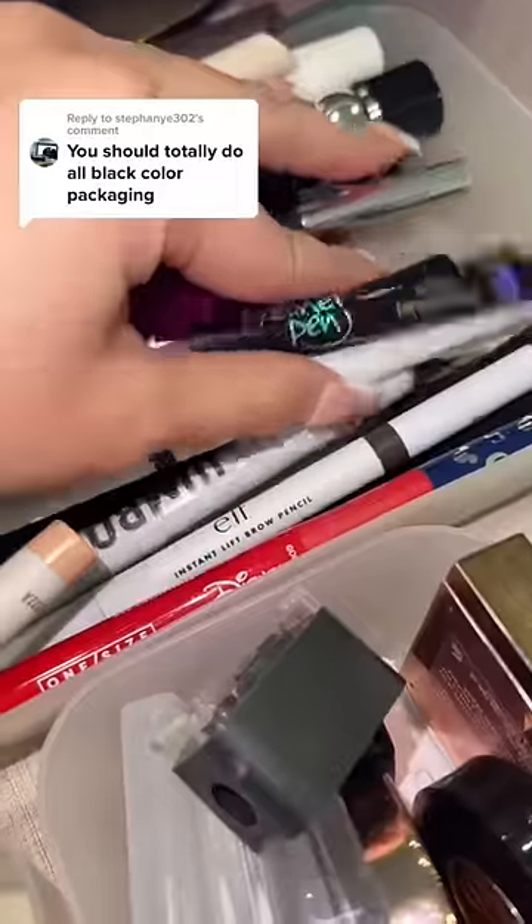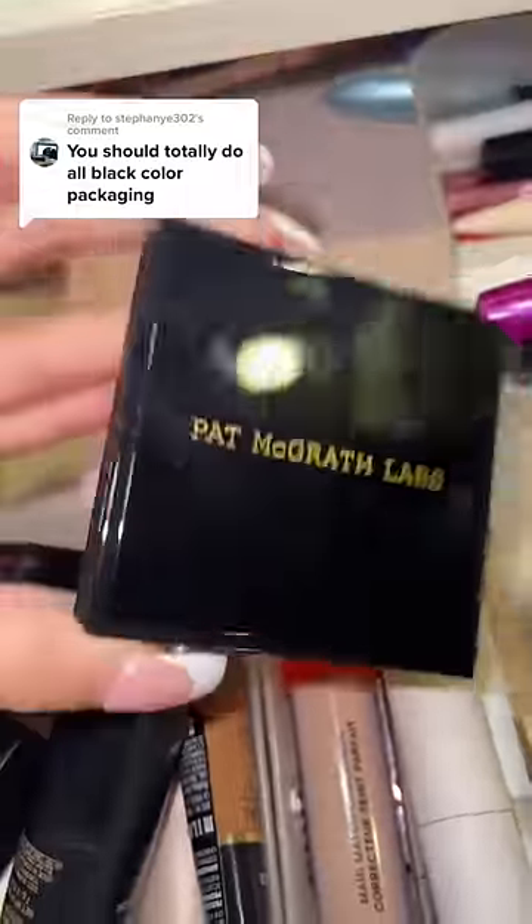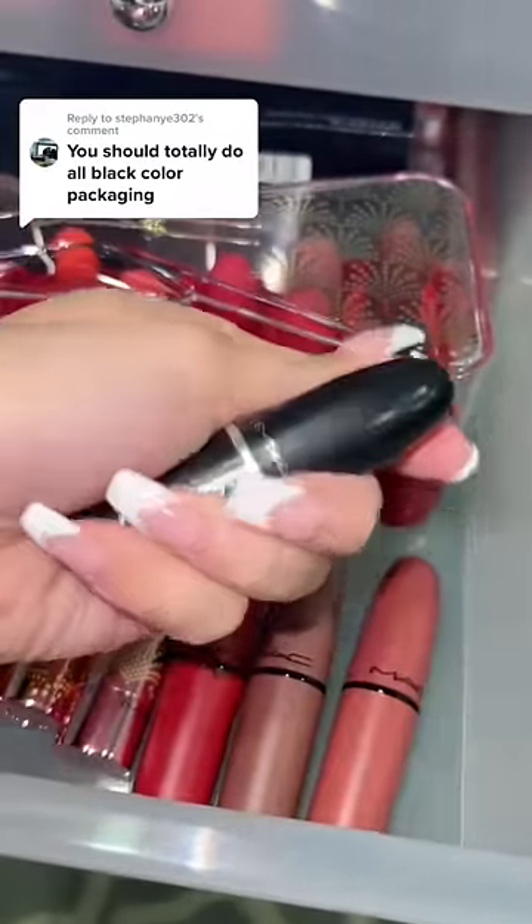Okay, I almost forgot eyeliner. The only black packaging eyeliner I have is the one from Essence. Let's also get the Pat McGrath highlighter. Last, let's find lip. I do have the MAC Velvet Teddy, but this one has my name engraved on it.